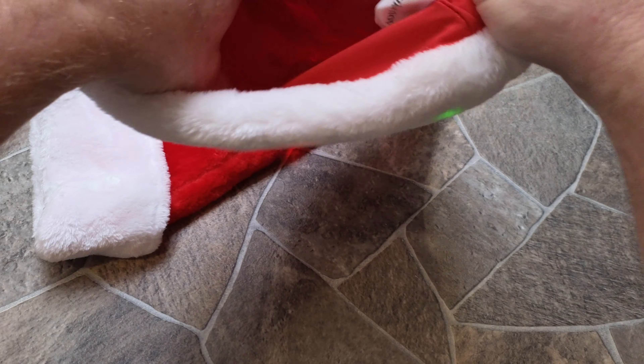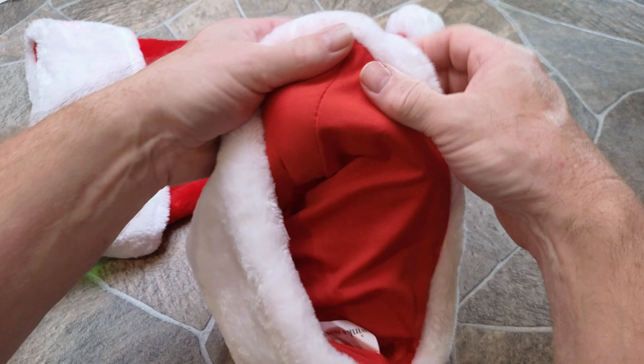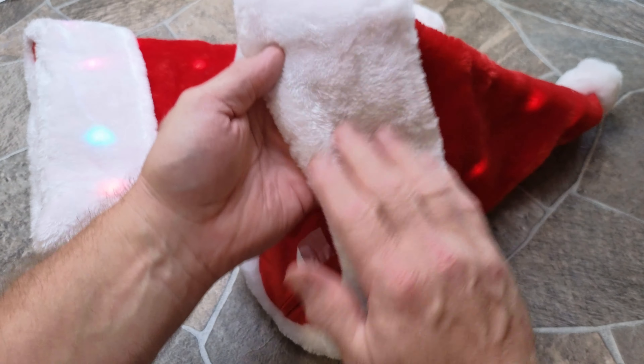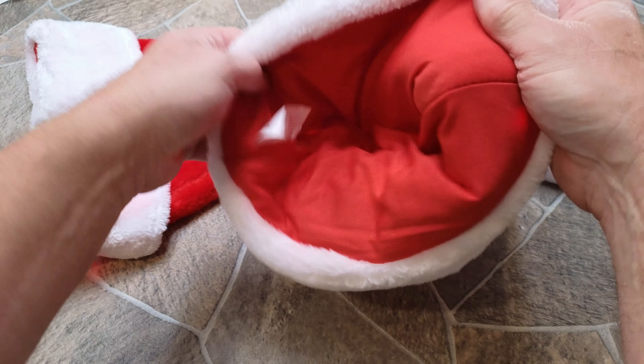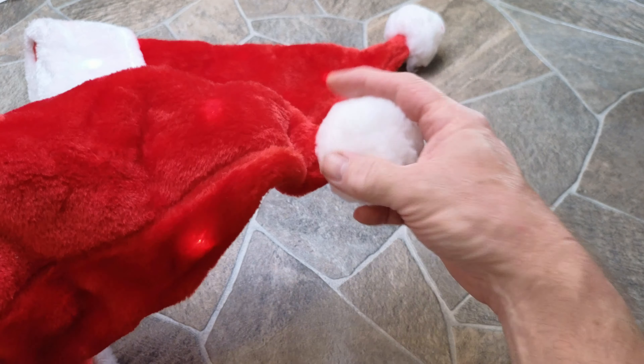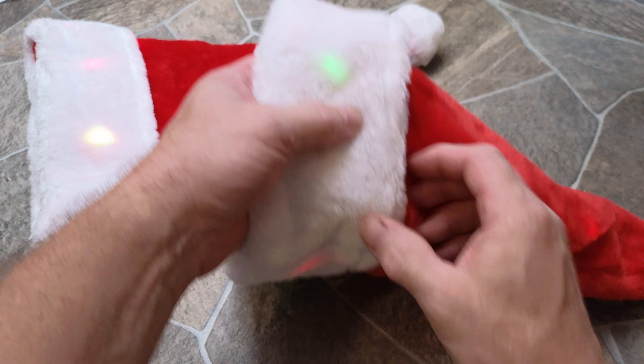Inside you can see the lights, and the material is really good quality — nice and fluffy on the outside, and then kind of has a liner on the inside. A lot of fun, and of course a little fluffy top. It's just that time of the year; we've got to start getting ready for it.